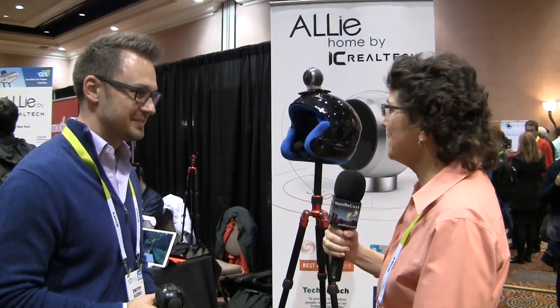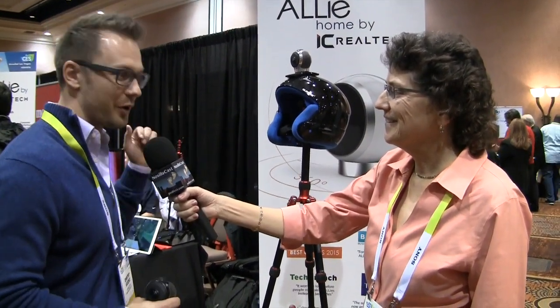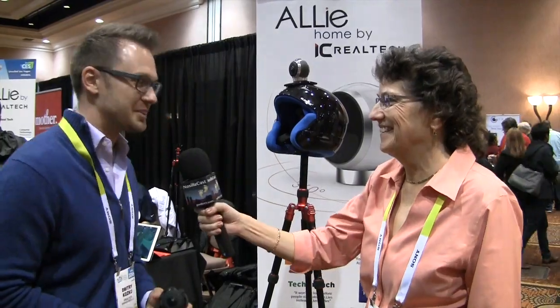Thank you very much, Dimitri. Where can people find more? You can find it at ALLIEcam.com, ALLIEhome.com, or ICrealtek.com — doesn't matter, they all lead to the same place. And we will of course put a link in the notes. Thank you very much for your time.